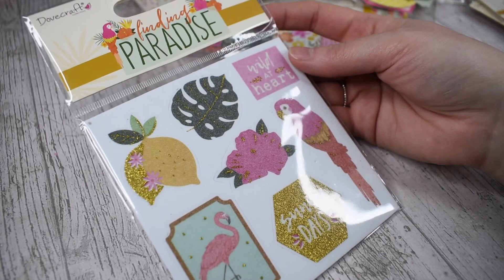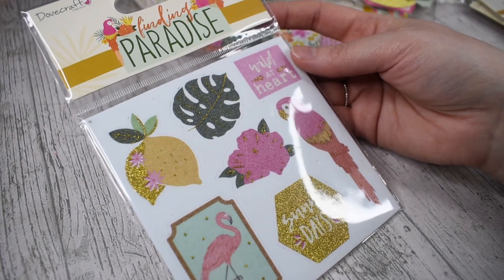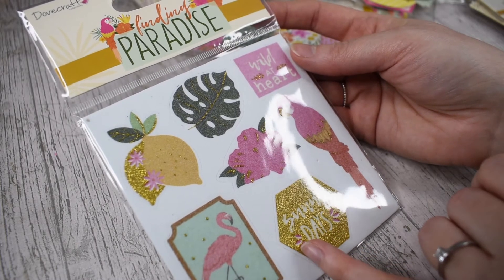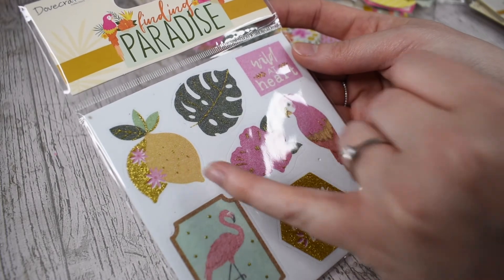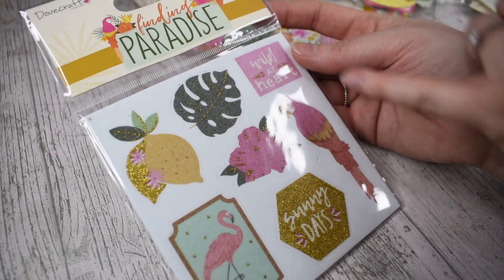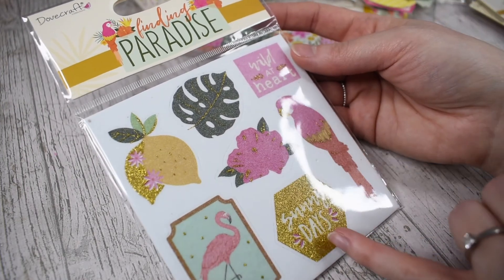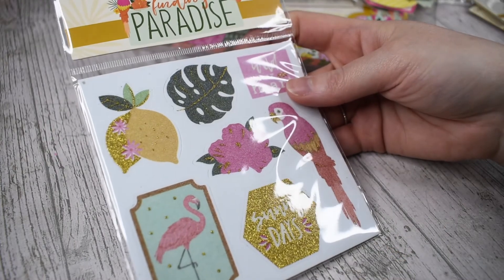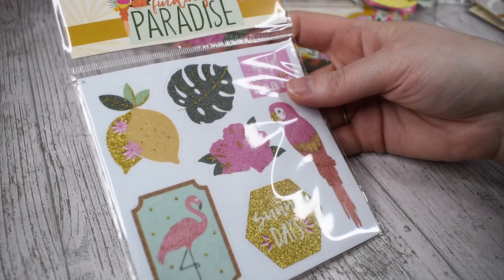I've got the foam stickers as well — seven of them. These are printed designs on foam and they've got gold glitter on them as well. You get the lemon, the flamingo, the flower, the monstera, the wild at heart sentiment, the parrot, and a sentiment that says sunny days. They're on two millimetre thick foam.